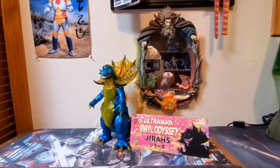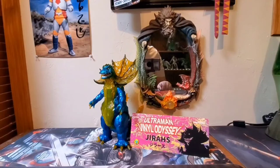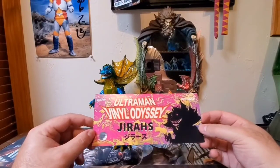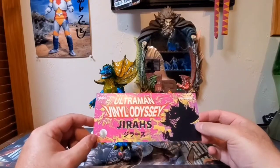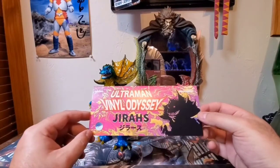What's up, you guys? Godzilla Fan Freaks coming at you today with another figure review. Today we have a very special treat — we are looking at the Ultraman Vinyl Odyssey series Jiras by Seismic Toys. This is from a smaller company, and I recently became friends with the guy Chris Olio — I hope I'm pronouncing your last name right.